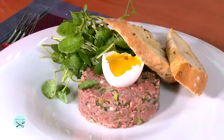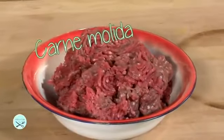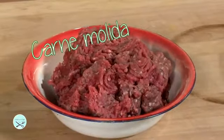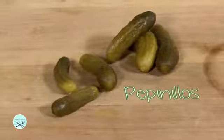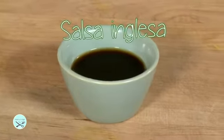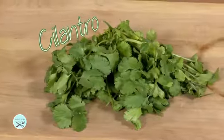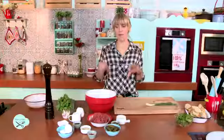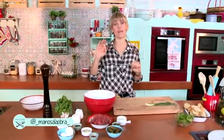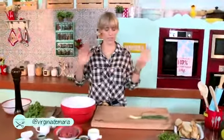Vamos a hacer un tártaro de carne exquisito. Los ingredientes: carne molida con el menor porcentaje posible de grasa, alcaparras, pickles, pepinos, mostaza en grano, tabasco, salsa inglesa, aceite de oliva, jugo de limón, cilantro y cebollín. Vamos a terminar con una yema de huevo que va a ser opcional, si quieren se la ponen, si quieren no.